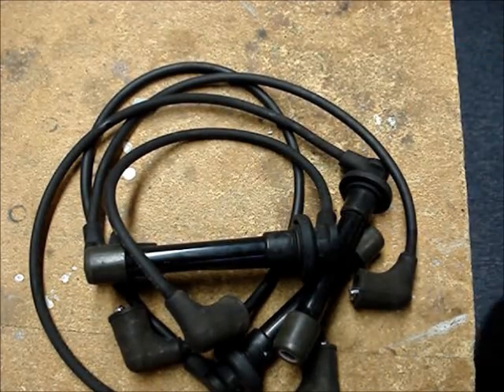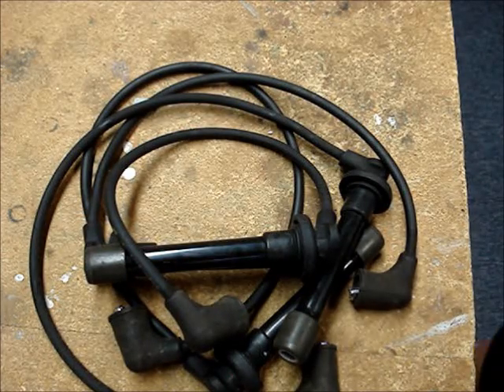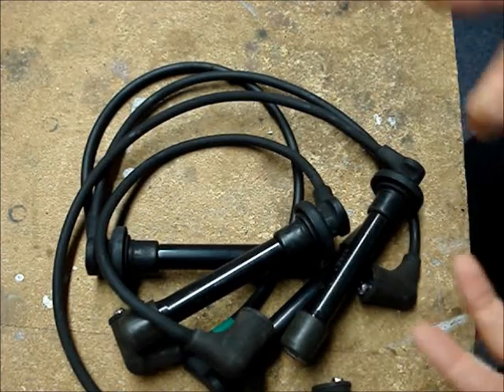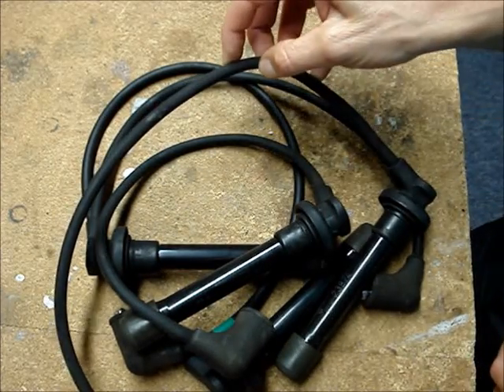Even though the conductors tested good on this set of wires, when I changed them out, the gas mileage on the car improved by about 4 or 5 miles per gallon. What was most likely happening is that the insulation was starting to break down.